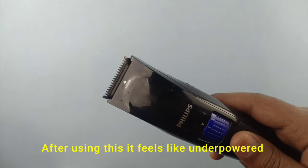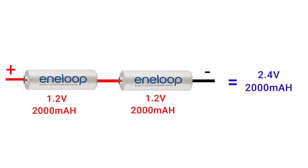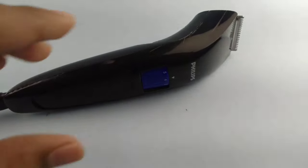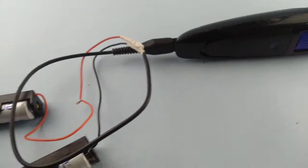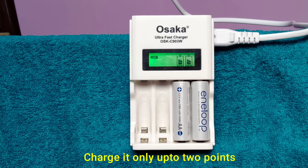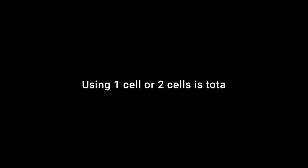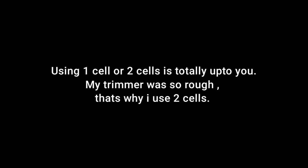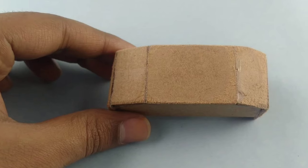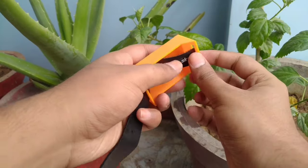After using this it feels like underpowered, so I am going to try again with 2 cells in series. But now it feels like overpowered, so to balance it out I will charge only up to 2 points. Now it feels perfect. This MDF box is not long lasting, so I replaced it with a 3D printed box which looks very nice.